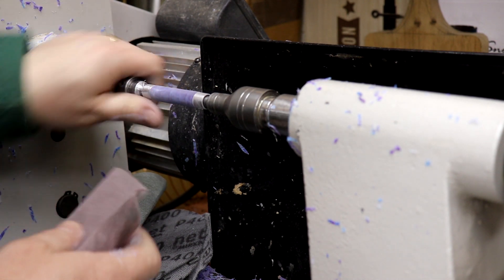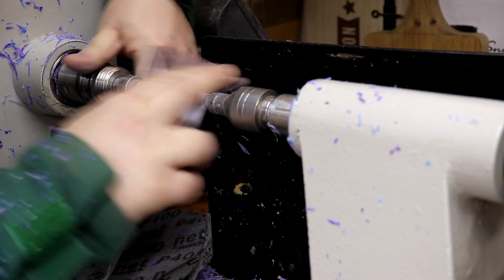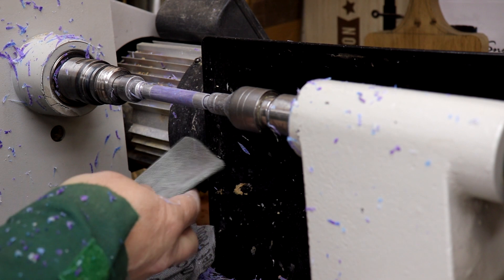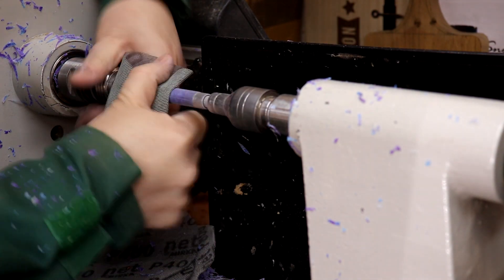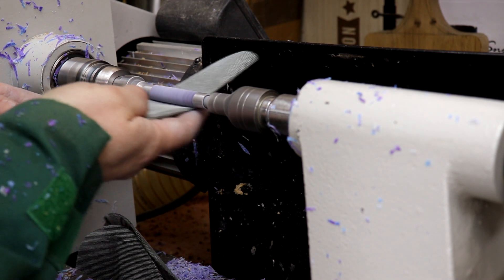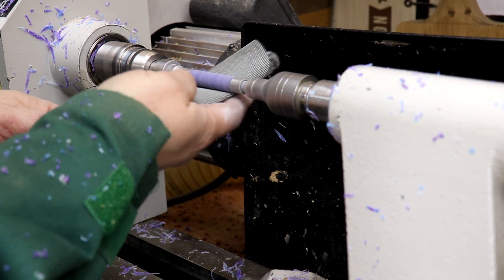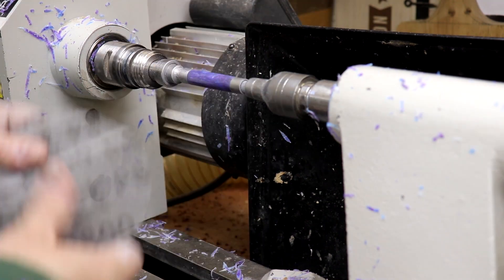Quick look at that — yeah. Now I want to sand along the length. That's 240 grit done, now we'll move on to 320 grit. 400. 600 grit. Now 800.